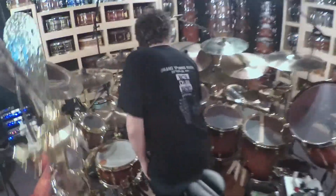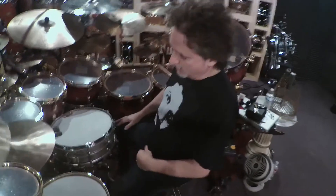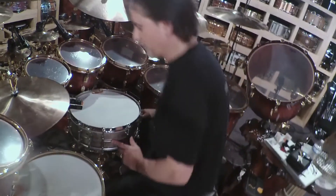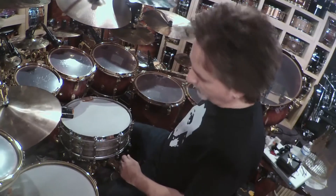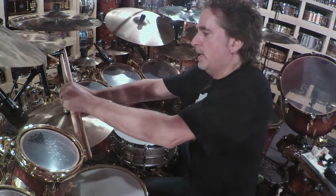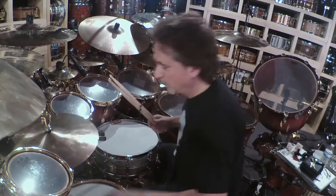We're going to use lots of things here. We've chosen to go with, as ever, the Pearl Masterworks Studio Kit, a Joyful Noise Blackbird snare drum made by my friend Kurt Waltrip and engraved by my friend John Aldridge. It's obscenely gorgeous. And we're going to use toms 6 through 20, both snare drums.